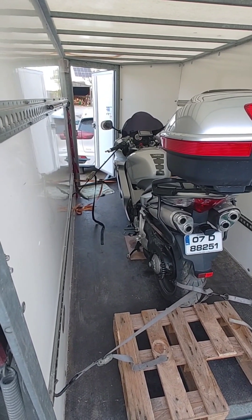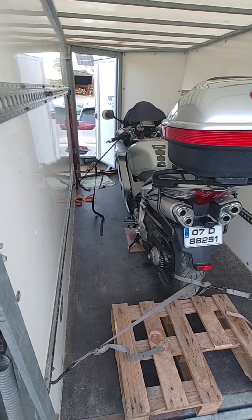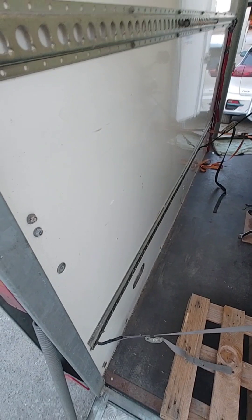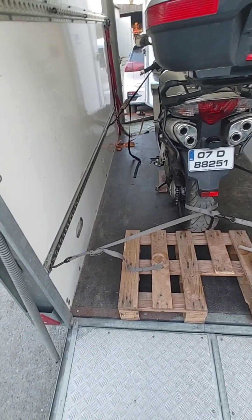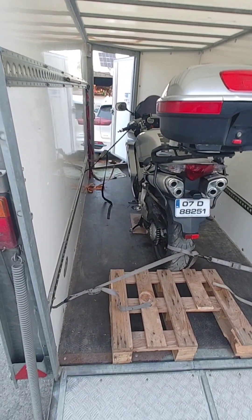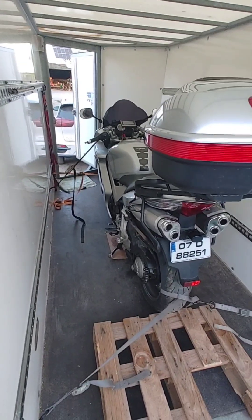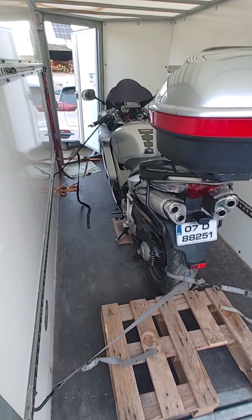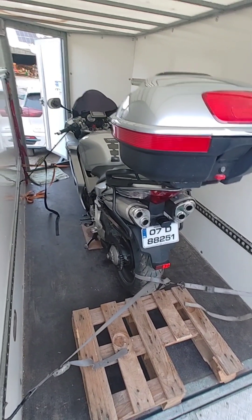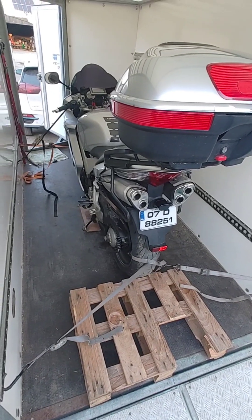If I was bringing two motorbikes, which I have done, I would put one up in the front of the trailer. The bigger, heavier bike would be in the back with its front wheel up against the ramp. Years ago I very successfully put the CBR 600 up front at a slight angle to one side, and the VFR's front wheel facing the front with the rear up against the ramp — all for balance.